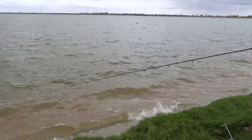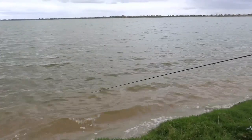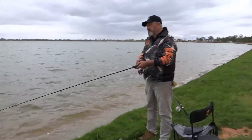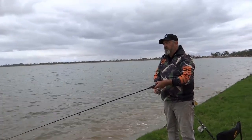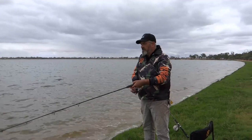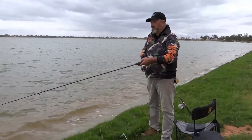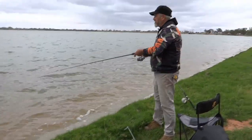The other burley I've got with me today is my homemade stuff — just breadcrumbs, vanilla essence, chocolate sauce or chocolate topping, with some cream corn through it and some fish flakes. It's the good old goldfish food from Coles and it works quite well. But I seem to be having better luck with the fish mustard burley at the moment, which is a product from Sharp. I've had some left over from last time, so I thought I'd use it all up today.